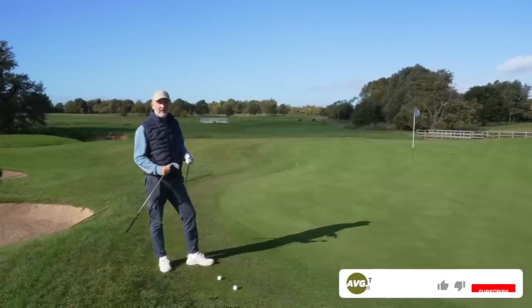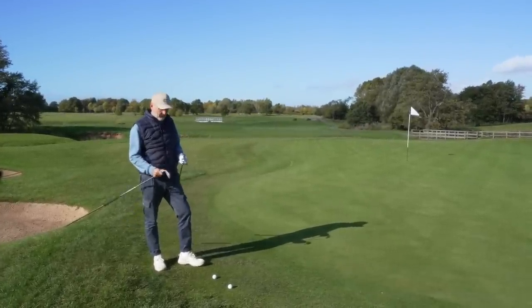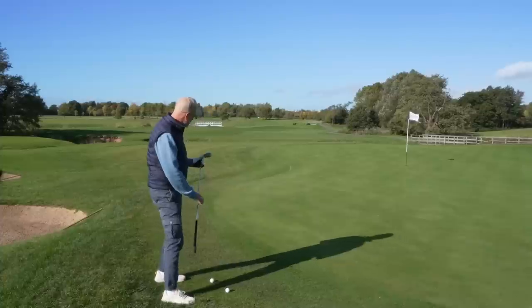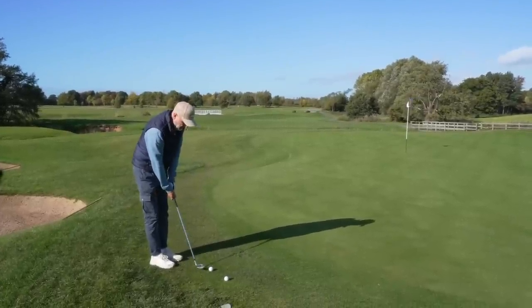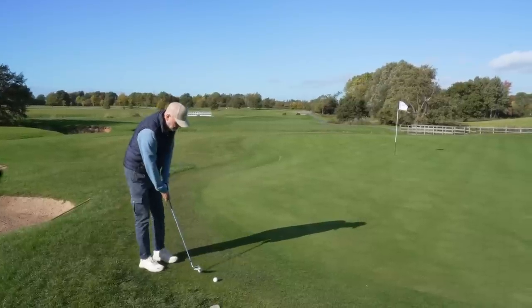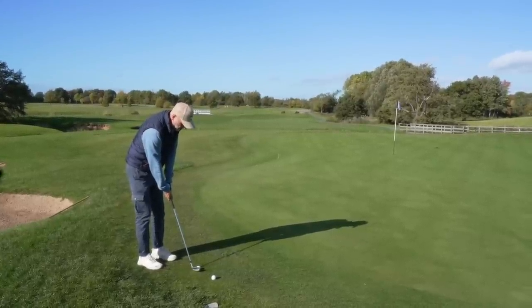We're going to start this head to head from a very simple and straightforward position that I will be reaching for the chipper in. You've got a little bit of fringe to carry, about 20 yards from ball to flag, and I don't need any loft - just a putter-style stroke, which has been really good with this chipper for me this summer. I just want to get that ball aiming at the flag and rolling out.